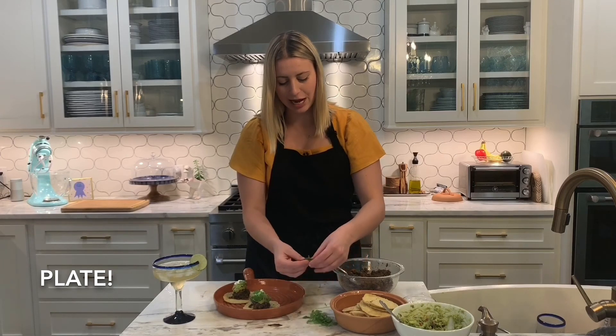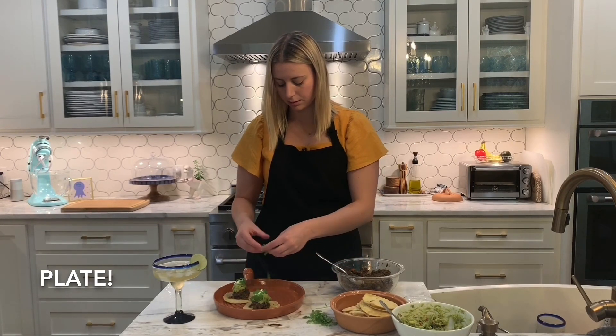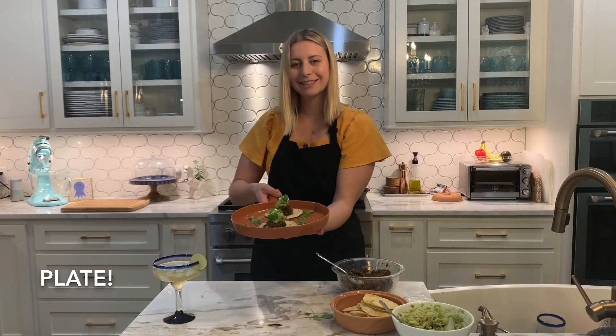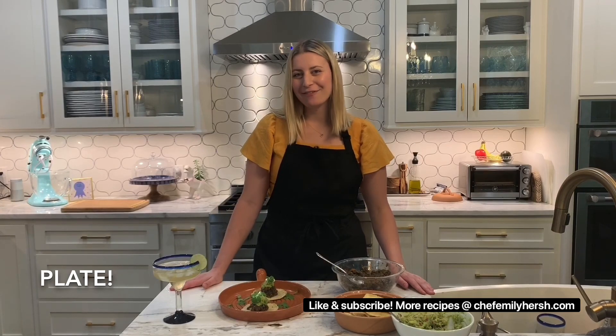This is so pretty! Tada! Thanks, guys, for cooking with me. I hope you enjoy your Mexican feast!